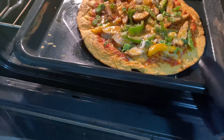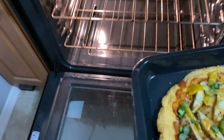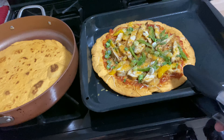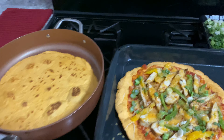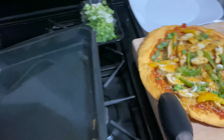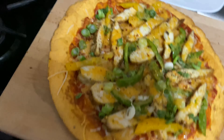Look at that — nice, crispy pizza. We're gonna place this bad boy on the cutting board. You gotta love the one-handed cameraman angles; I'm just saying, that's not easy to do.